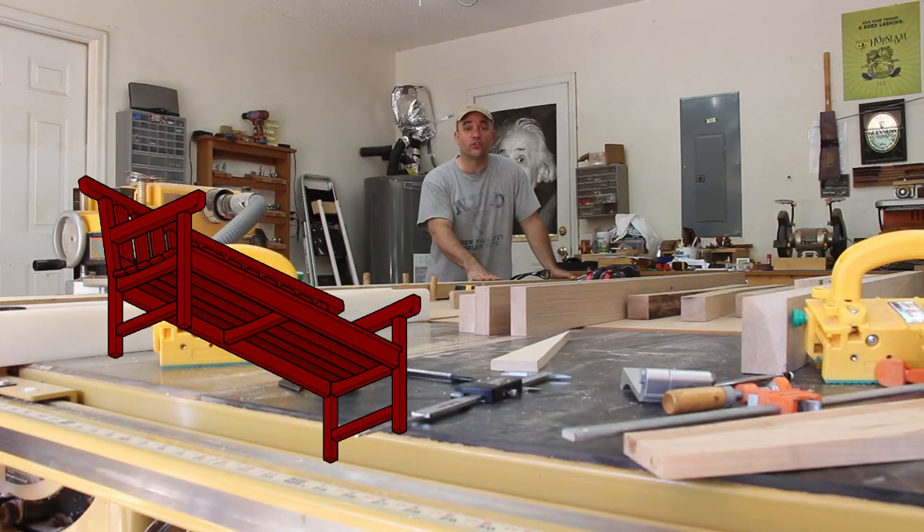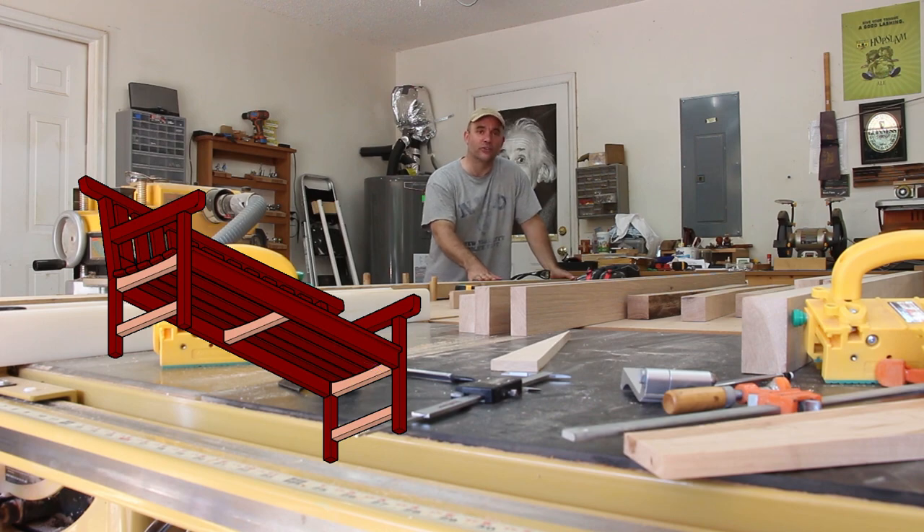I need to start working on the two lower stretchers and the three seat rails, and for that I'm going to use eight-quarter stock.